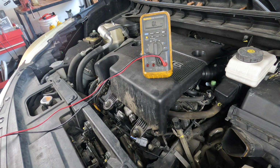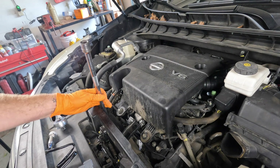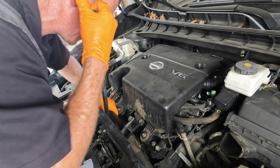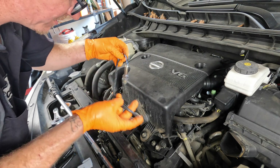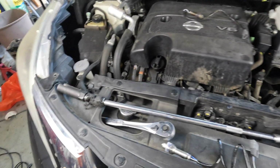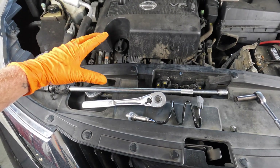The code was the P0051. So what we're going to do is go ahead and replace this oxygen sensor. To get this oxygen sensor out, I used an O2 sensor socket with a swivel on a very long half-inch extension and a half-inch socket wrench, and it came right out. This job really only takes about 30 minutes — it's fairly easy.